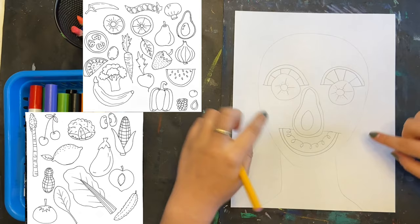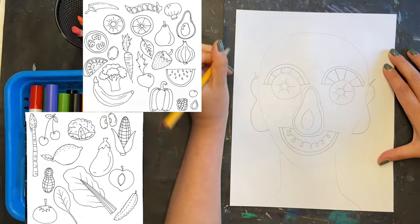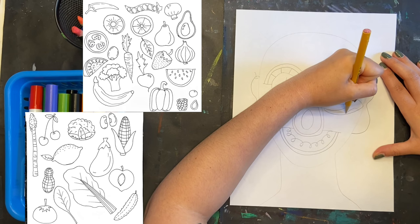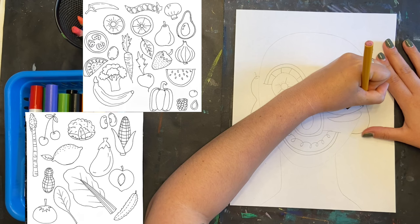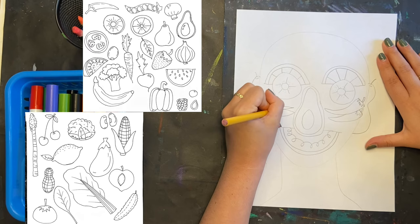Next I'm doing ears, which start right where my eyes are — so they kind of line up with my eyes. I'm doing half of a piece of pear, but you could do garlic, mushrooms, or a slice of bell pepper. Next up are cheeks. I'm doing chilies — you could do strawberries, apricots, peach, or an apple. I'm trying to fill my space and you can overlap — my kiwi is on top of my lemon, and my chilies are overlapping a little bit.